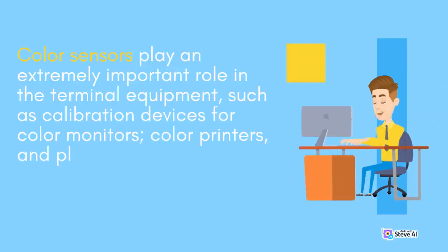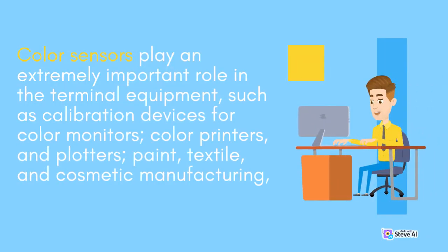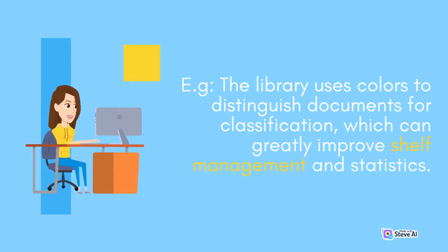Color sensors play an extremely important role in terminal equipment, such as calibration devices for color monitors, color printers and platters, paint, textile, and cosmetic manufacturing. For example, libraries use colors to distinguish documents for classification, which can greatly improve shelf management and statistics.